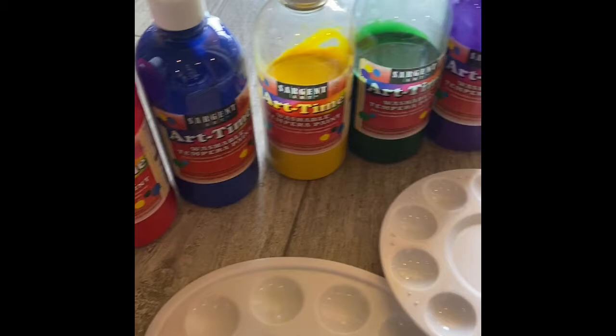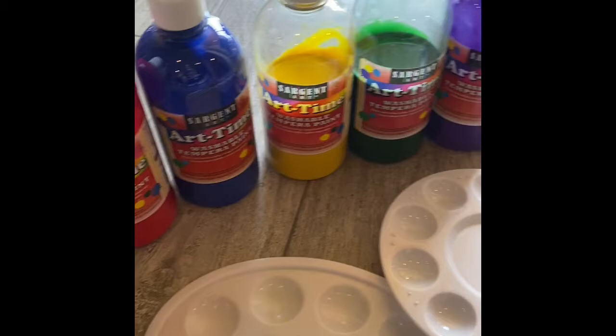For this project you're going to need painters tape, paint, some paint brushes, and little plates — or you can use these to put your paints in.